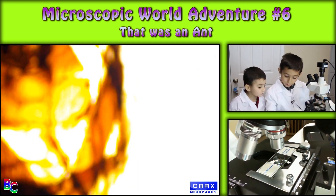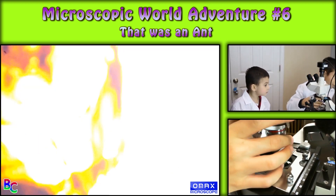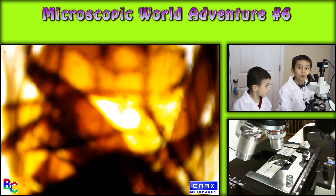So the other one was an ant. That was pretty easy because it already looked like an ant from the first one. This is going to be an even harder one to guess.